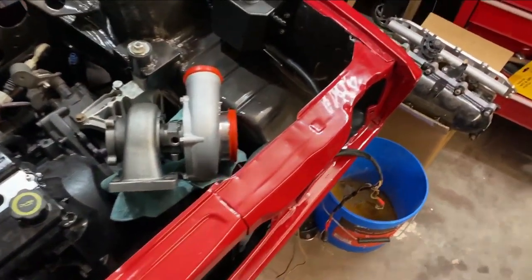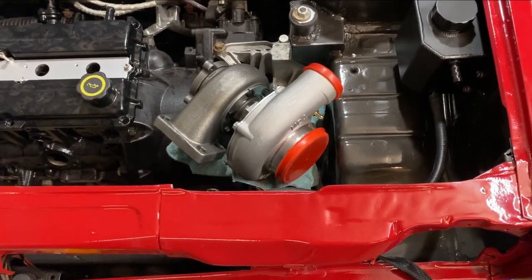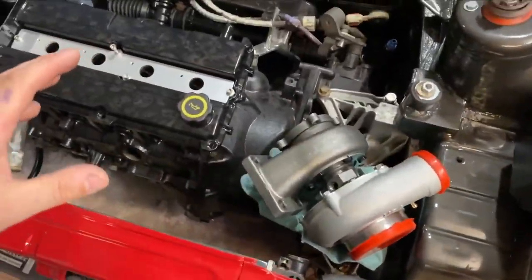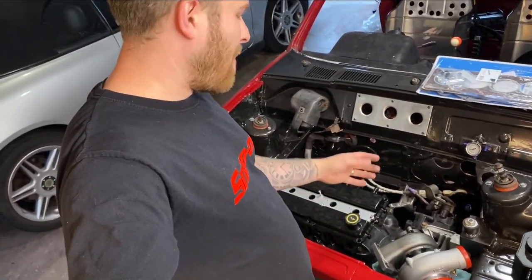Those on Instagram will have already seen this, but the turbo for Felicity turned up and it's an absolute beast. It's a little bit bigger than I was expecting — well, I knew fully what I was ordering and had all the measurements before I ordered it, but when you have it in your head how big it's going to be and then get it out the box, I was like, oh, it's a bit bigger than I thought. But we're going to roll with it anyway.